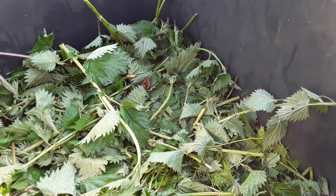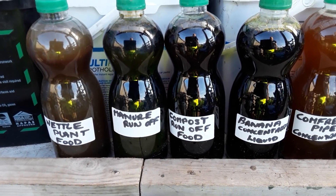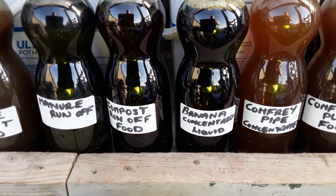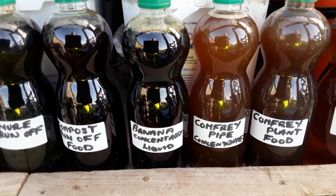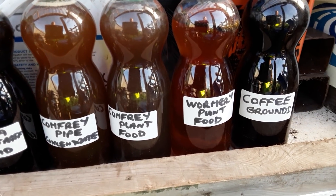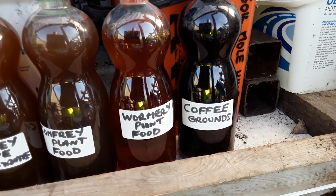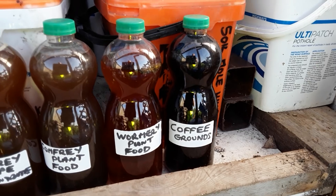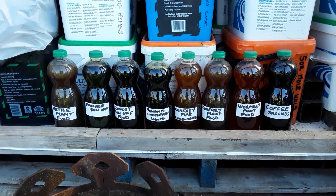Let's have a look at the other plant foods that I make if you're new to my channel. So there's the nettle plant food from last year. Manure runoff bin — that's manure in a sealed container and all the juices I collect. The compost runoff. That's now my wormery — again all the juices are collected. Bananas — they're concentrated juices, no water added. The comfrey pipe where we just put the leaves in. There's the comfrey plant food where we mix comfrey leaves and stalks with water. That's the last of the wormery. And I also make coffee grounds liquid — that's coffee grounds steeped in water until the water can't take any more. So if you're interested in any of those just go into my playlists and you'll find lots of useful information.